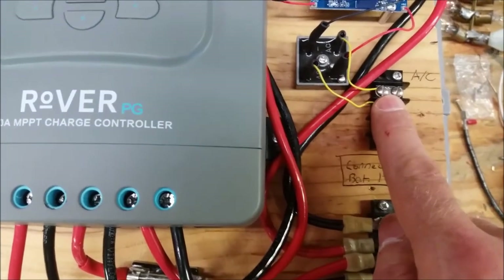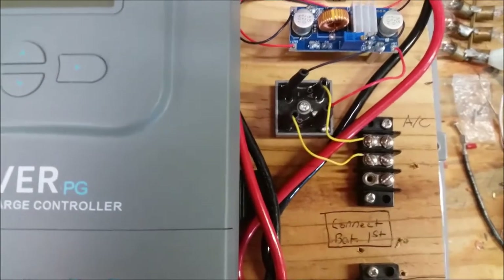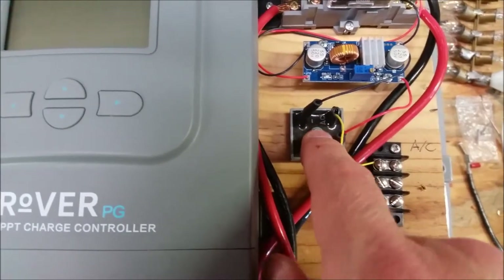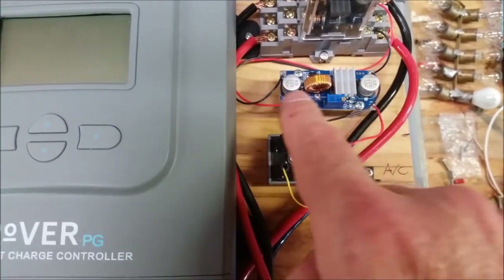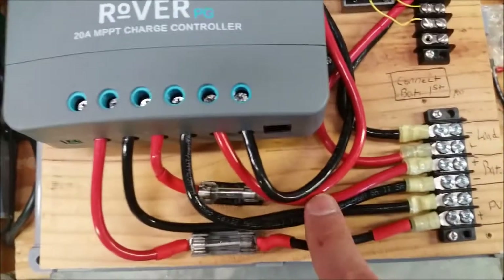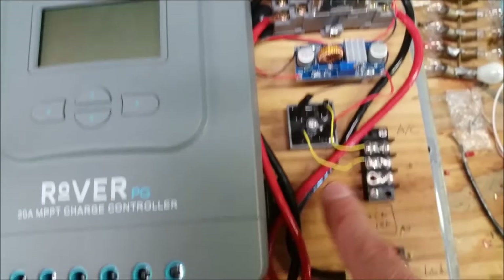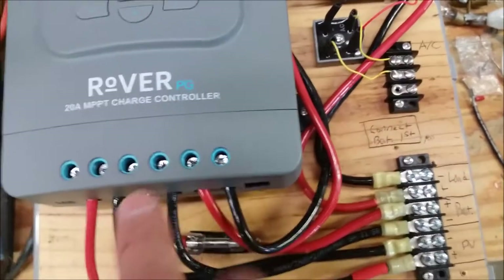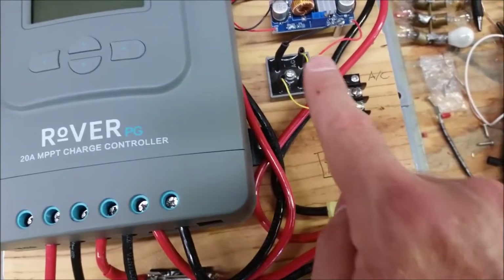I'm going to tie in my air conditioner leads here. I found a bridge rectifier — I had a lot of these — and it's easy to screw down and solder wire to the terminal. Once the AC turns on, it gets rectified from roughly 26 volts to a little less DC. This buck converter will buck it down to 12 volts, which turns this relay on. The load terminal, when on, will go through the relay and power the pump. When the AC turns off, the charge controller can still charge the battery through the PV, and the load shuts off.